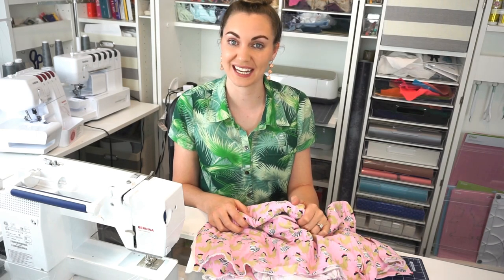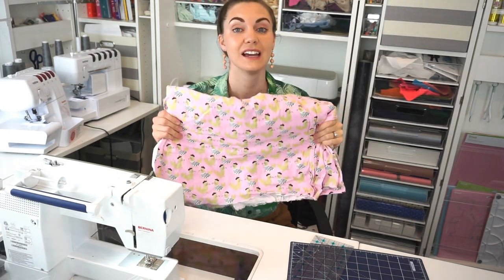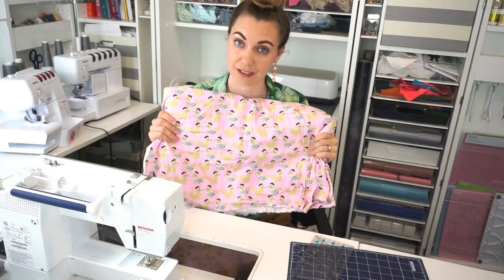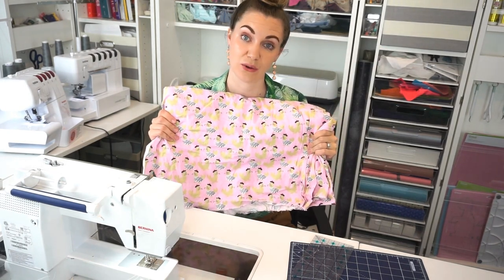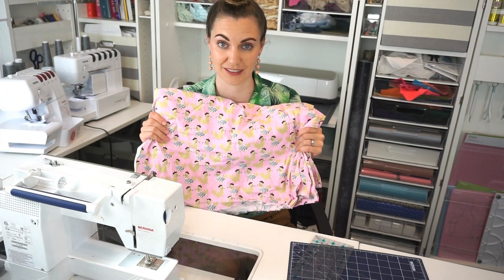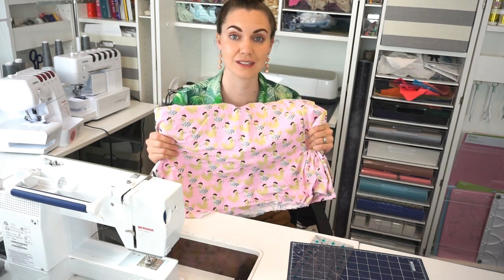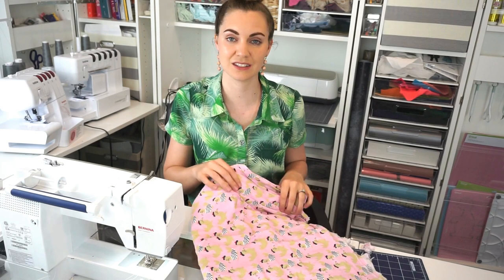Hi, I'm Heather from Heather Handmade, and today I'm going to talk all about quilting cotton. Can you use quilting cotton to make clothing? What is the difference between quilting cotton and apparel cotton? Those are two different types of fabrics. Are there sewing patterns made for quilting cotton? We are going to dive into these questions, and I'm going to give you tons of information all about quilting cotton and using it for clothing.